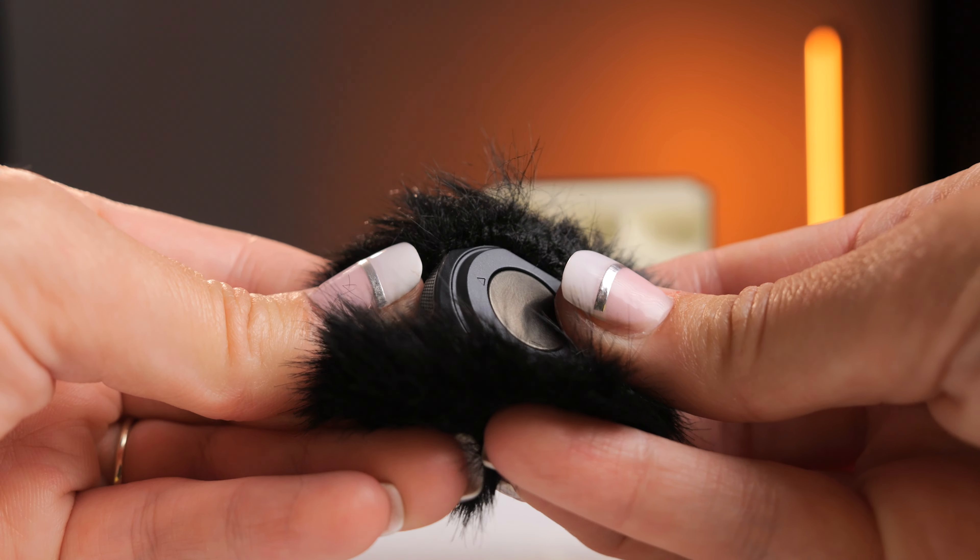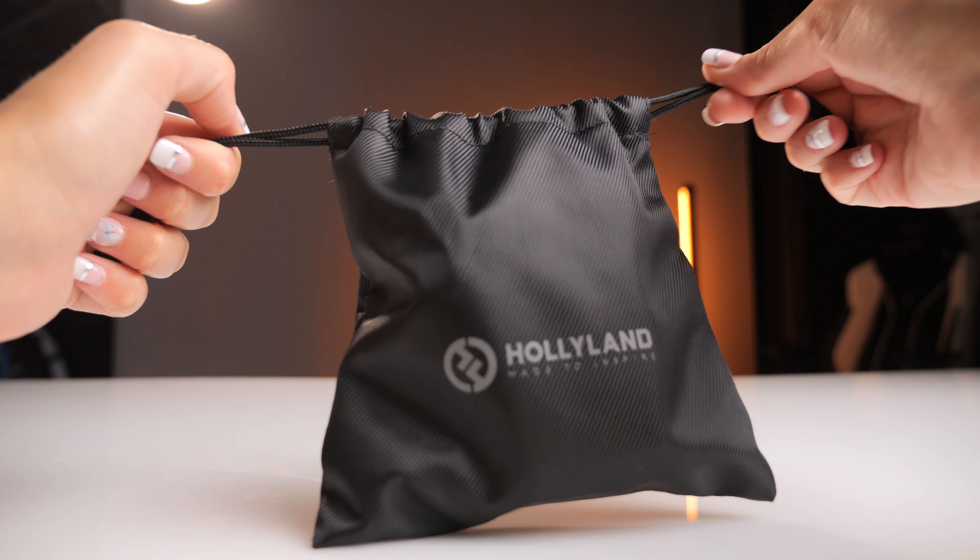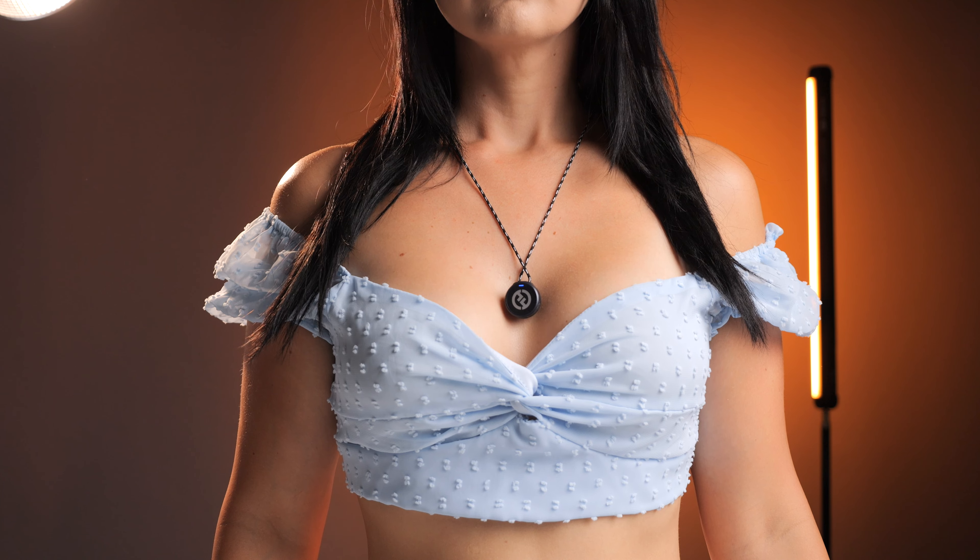The entire transmitter fits inside the windscreen, so you get zero wind noise. There's also a super cool drawstring bag that can hold everything, and it even comes with two Hollyland necklaces. It is magnetic so you don't have to clip it onto your shirt.